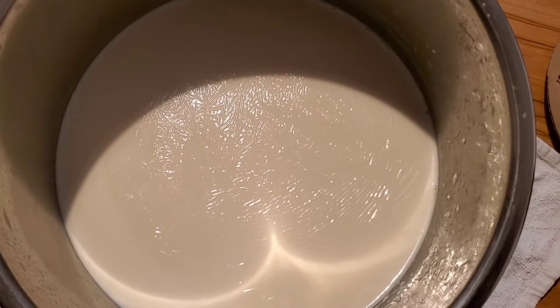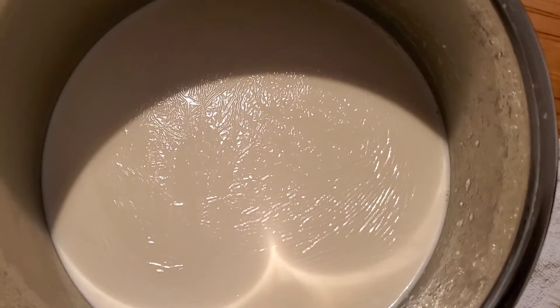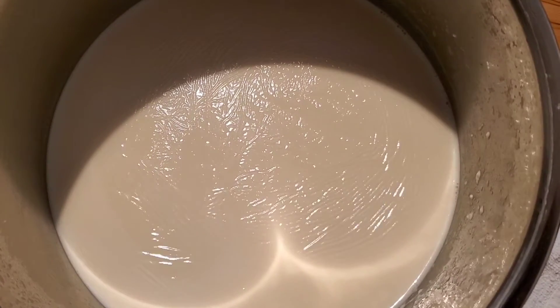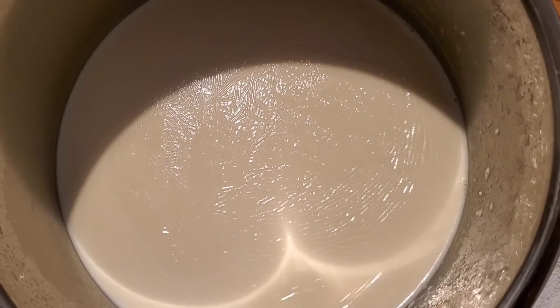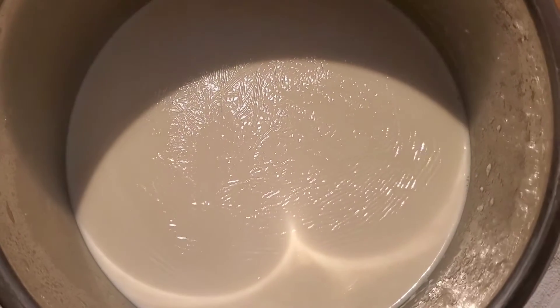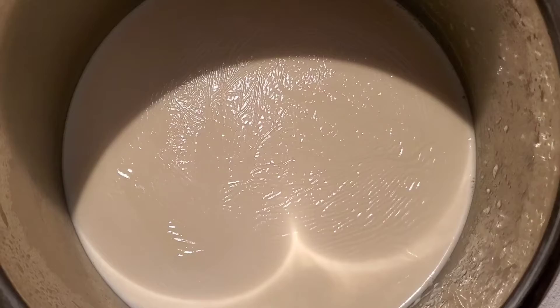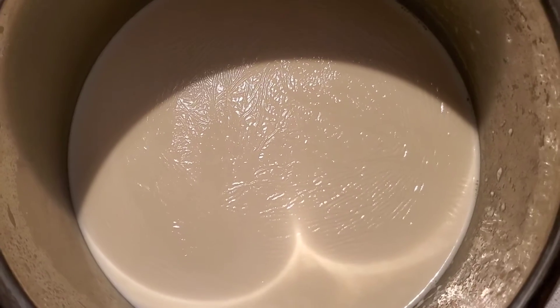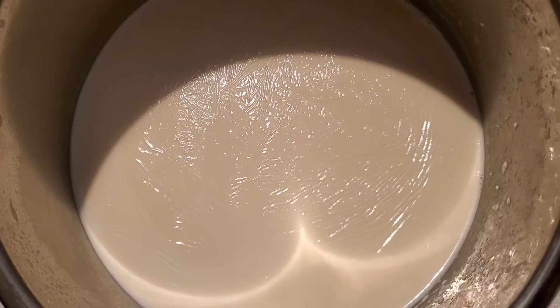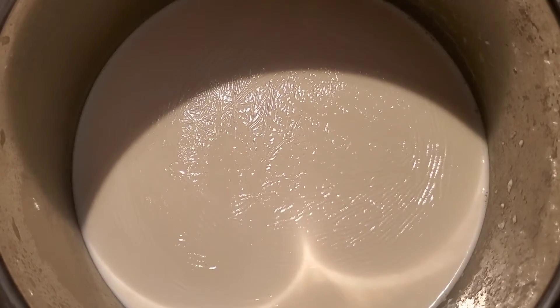Today I'd like to show you how to make homemade grass-fed yogurt. First, you need to boil grass-fed milk. I use my Instant Pot to boil it, then cool it down to 40 degrees.